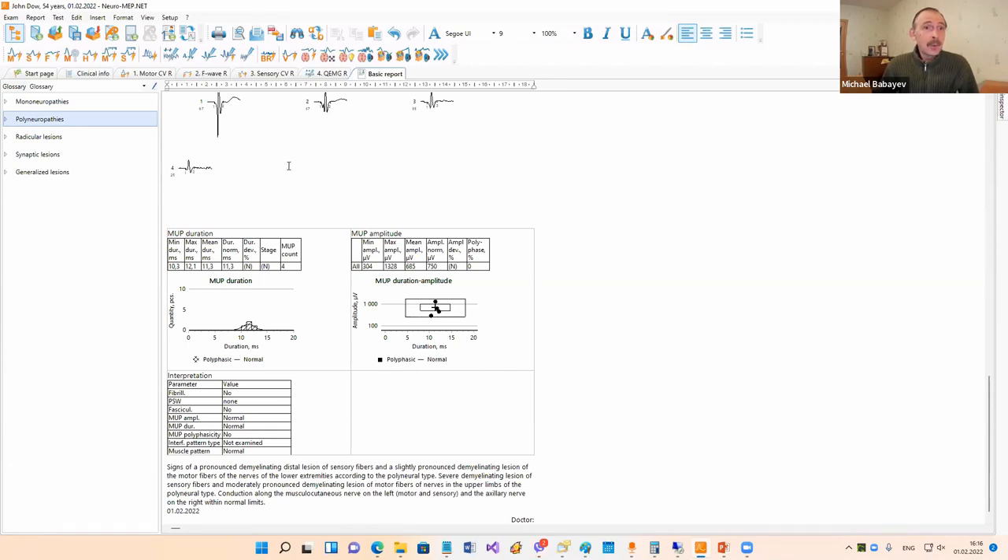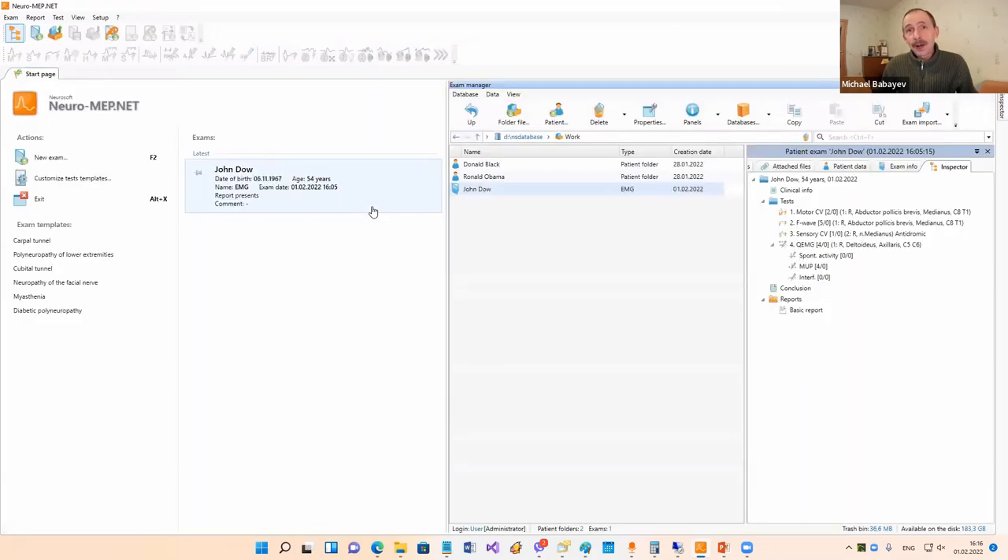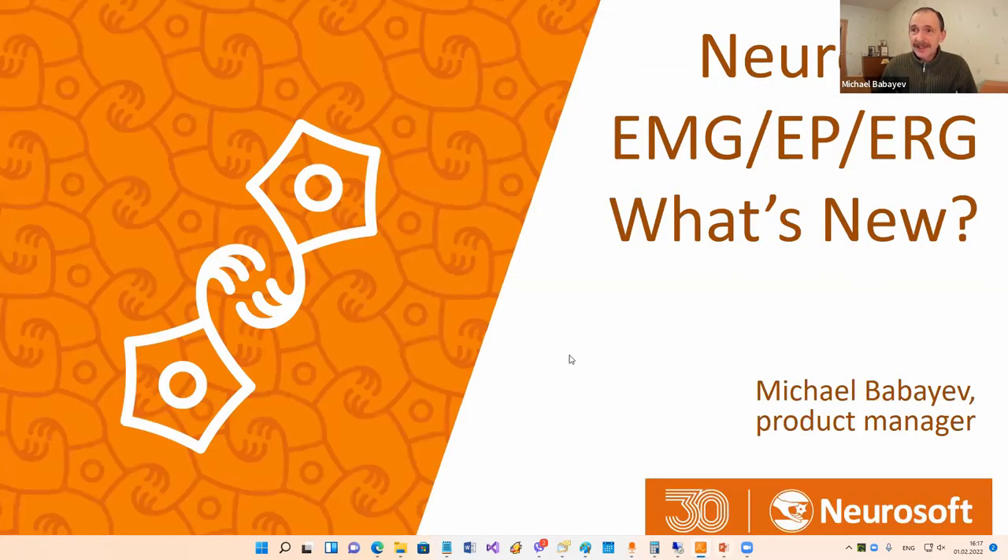After that, our task is to print the report, then save it, and close the examination. That is how to do an examination in our system - it is very easy. Now let's go to the biggest part of our presentation: what's new in our system.